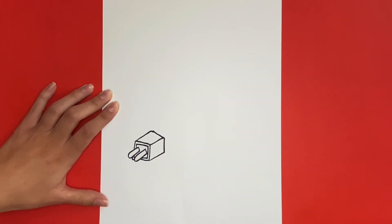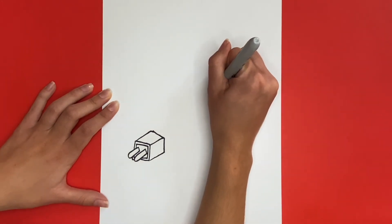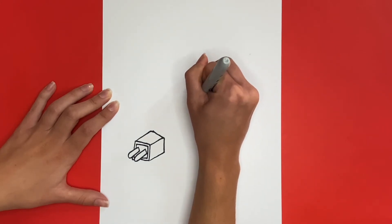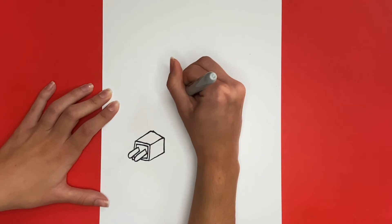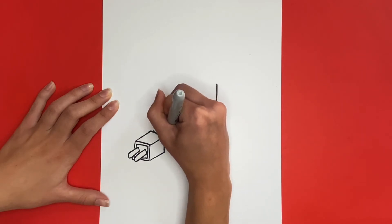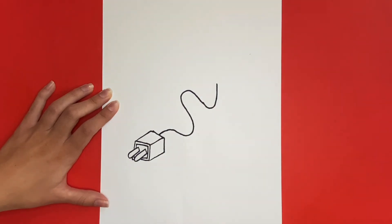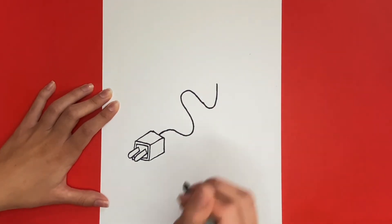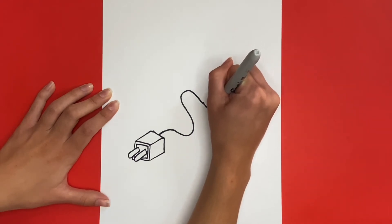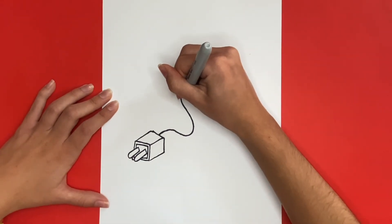Great job! Now we're going to draw a squiggly line going upwards from the box. This will be for the cord of our charger. Now we're going to draw another line just like the one we drew, but it will be slightly below it. Once we're all done drawing this line, we will be done drawing the cord of our charger.